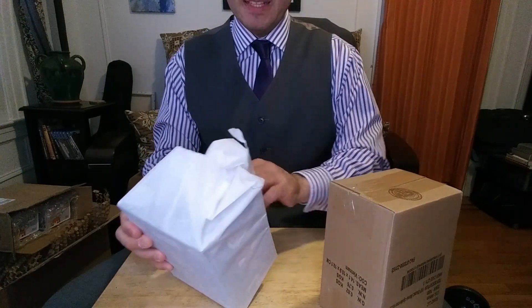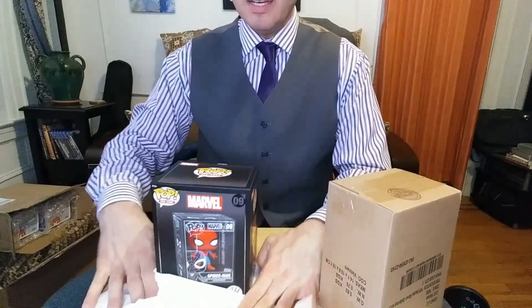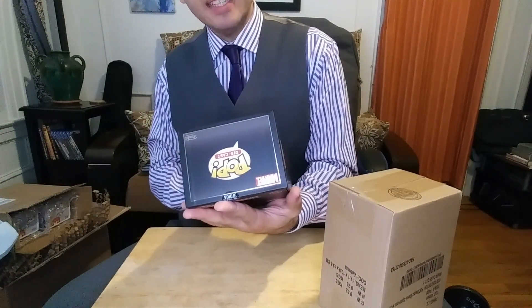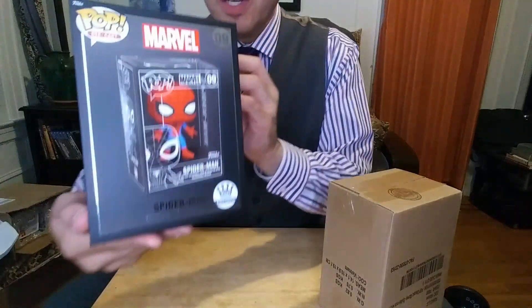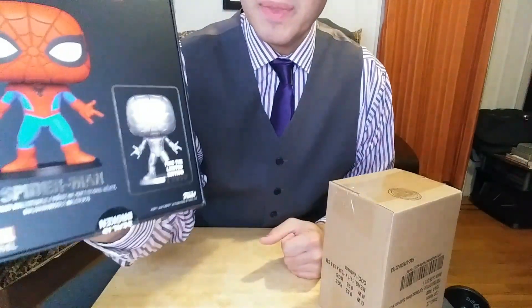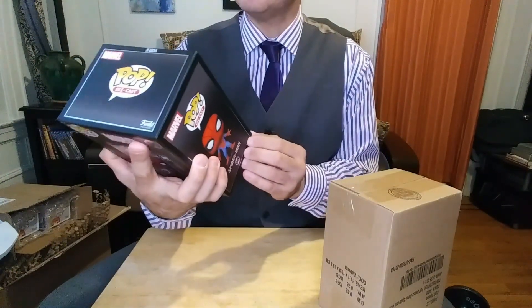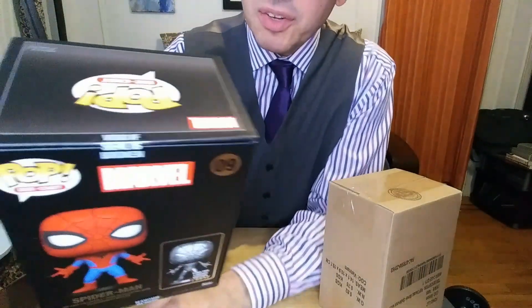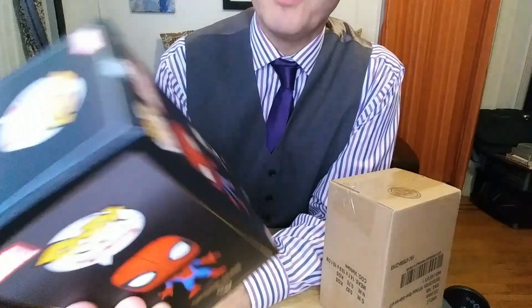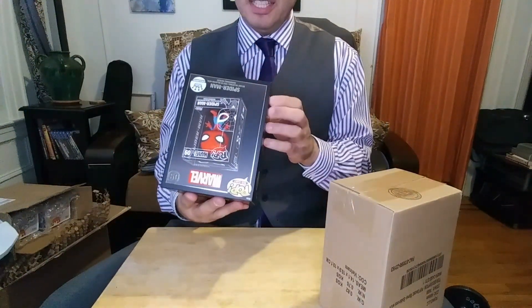So these are die-cast pops. This one is, of course, the Spider-Man die-cast number nine in the series. And interestingly, that's the chase. It put a sticker on there saying void if the seal is broken. Void if seal is broken — I wonder what the reasoning is behind that. Like what's voided? That's pretty strange.